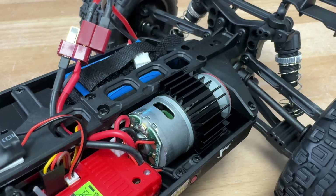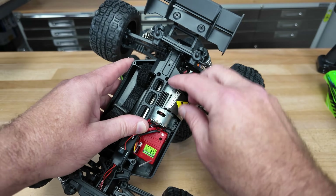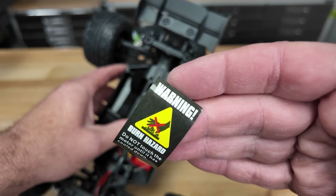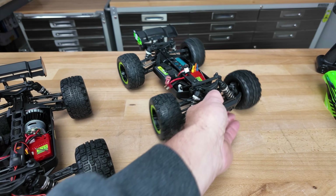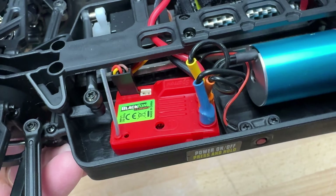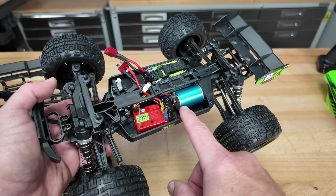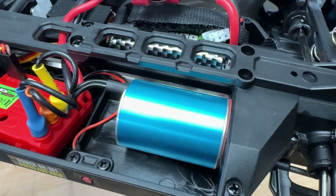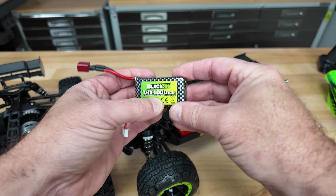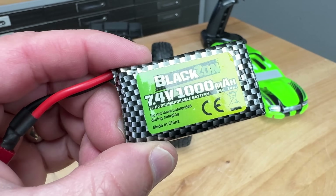Back to the motors. This is the brushed version — looks like a 390 size motor. And it's got a heat sink on it with a burn hazard sticker. Now over to the brushless version — it's also a two-in-one speed controller and receiver combo, showing 2S only on the decal, so you can't run 3S in this or you'll probably blow something up. There's your brushless motor. The battery pack is 7.4 volt, 1000 milliamps, with a nice carbon fiber label. Same servo as the brush model.